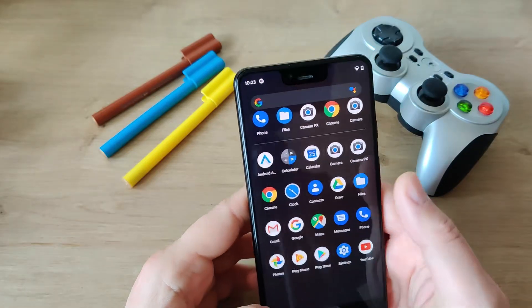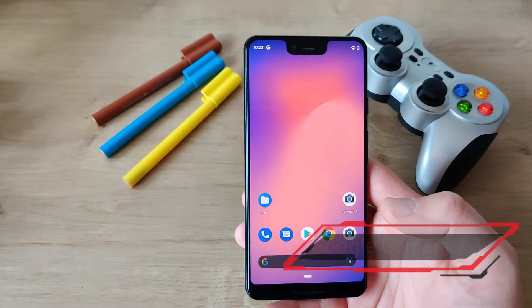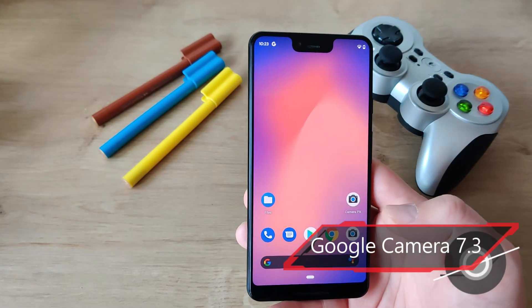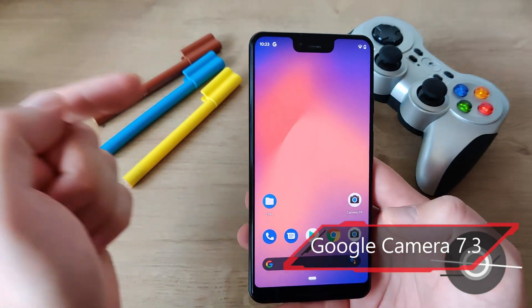Just before I return it today guys, I learned that there is a new release of the Google camera. It's Google Camera 7.3 and I have already downloaded a mod from Systark. I want to install it, see what the new things are, do 2-3 pictures and then I can send this Pixel back with grace.